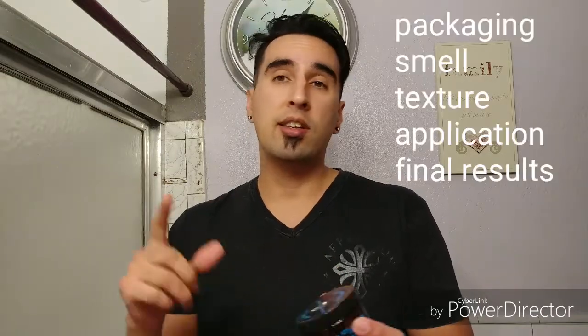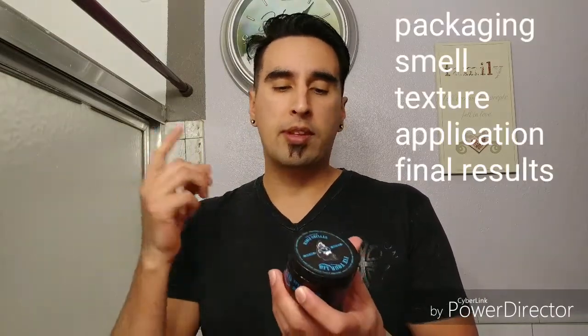We're going to go ahead and give this a review and we're going to talk about a couple things: the packaging, the smell, the texture, the application in your hair, and then my final verdict at the very end to see if it's worth your money.